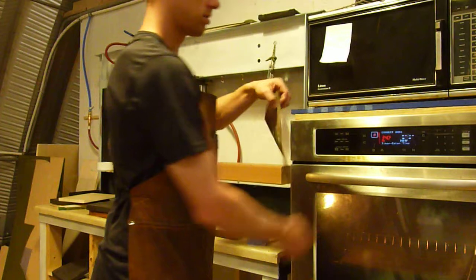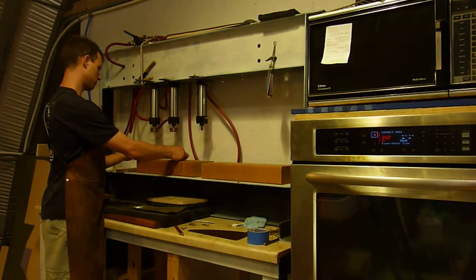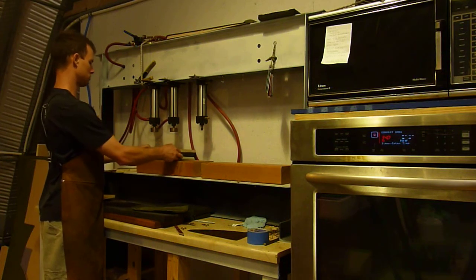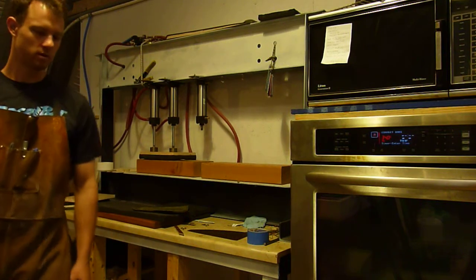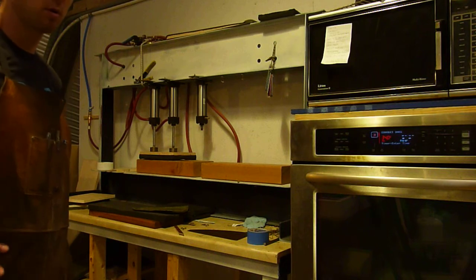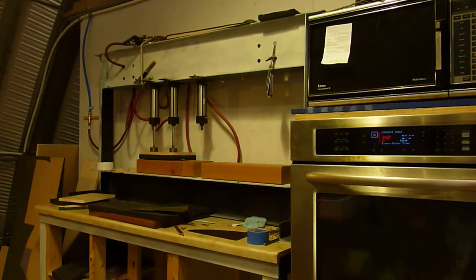Take a nice floppy piece of kydex, lay it on the jig, position your foam, and flap it down. That would be one of the faster press mechanisms I've ever seen, and maybe that'll inspire you to make your own. That's all I got.